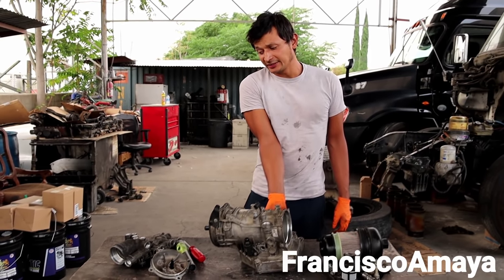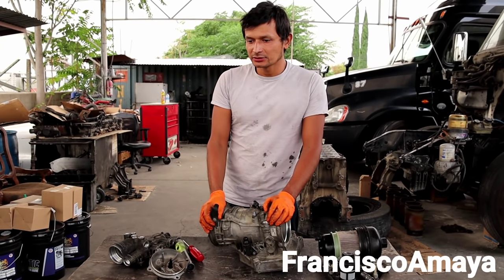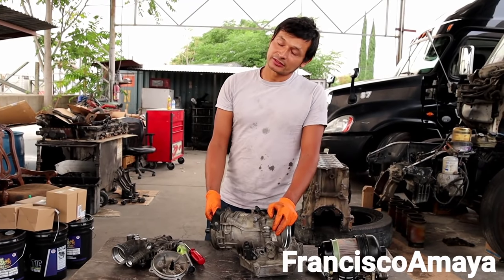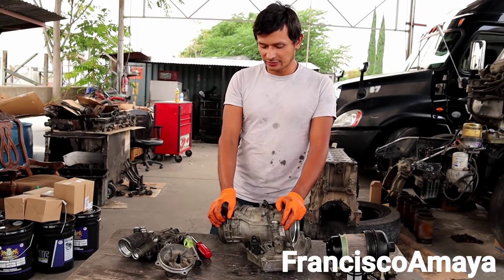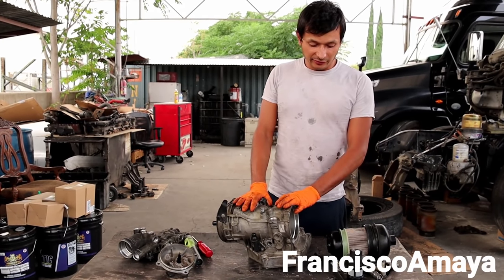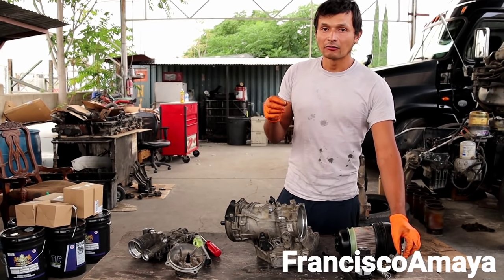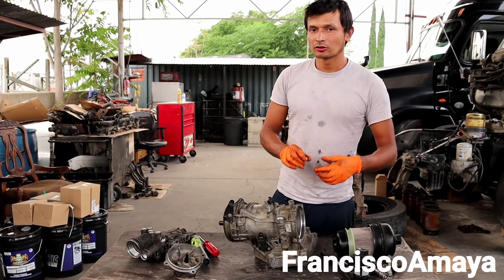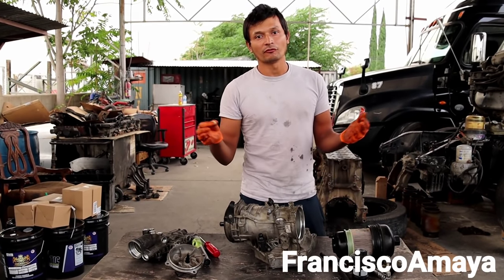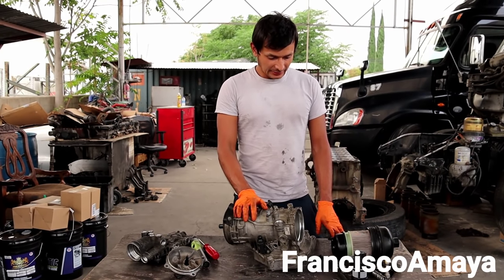I think I explained myself pretty well, but if I didn't, just use the comment section below — you can leave any questions I didn't answer, or recommendations, or anything else this video didn't cover. It's very important that you share your opinions because everybody can learn something different. For the two-step filter we have two major check valves. Also, if you have a fuel water separator mounted close to the radiator, you're going to have another check valve there that you may need to replace too.